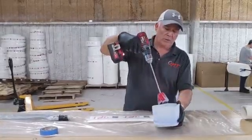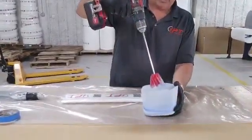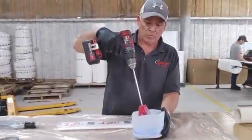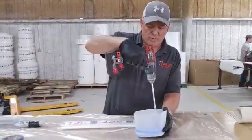Our mixer has zero oxygen induction into the mix, so we're not putting a lot of air into the mix while we're mixing it. That's pretty important when you're mixing epoxies.